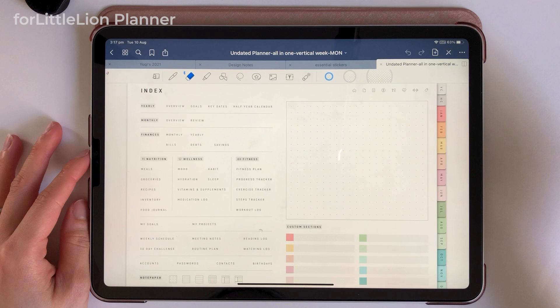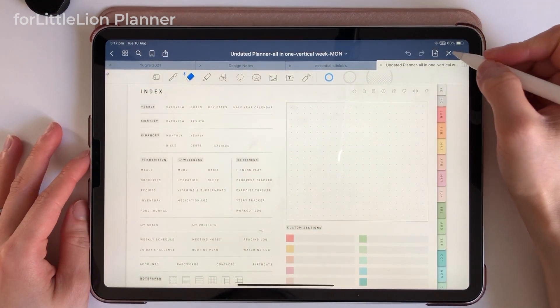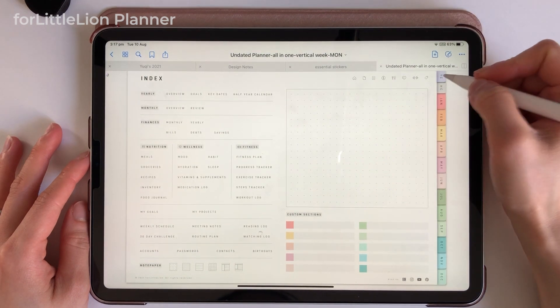Before we delve into it, I'd like to show how the For Little Lion Undated Planner works. You can skip this part if you already know it. The benefit of using an undated planner is that it can be reused year after year, so you don't have to get a new one every year.